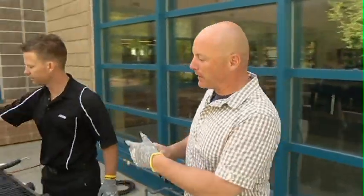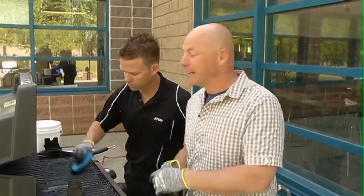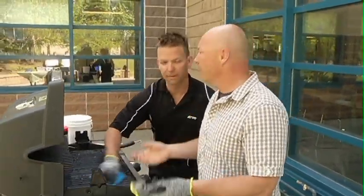Hey, welcome back to Go Calgary. You need gloves after a barbecue. Because Chris is going to tell us that once we enjoy a barbecue, we should clean it, because we don't want any salmonella poisoning.